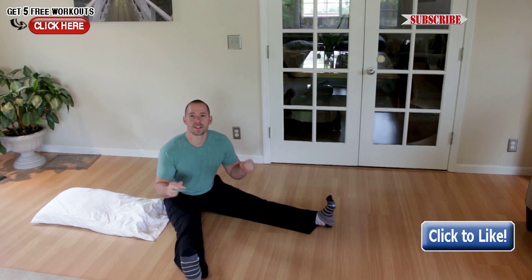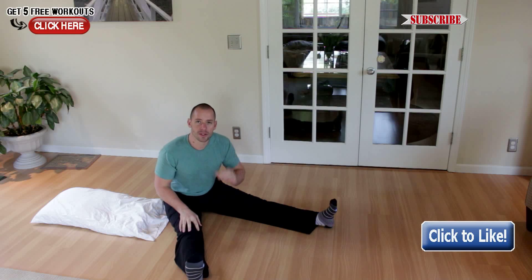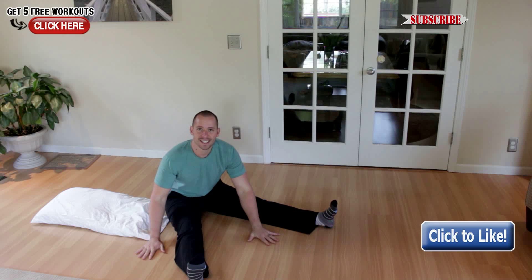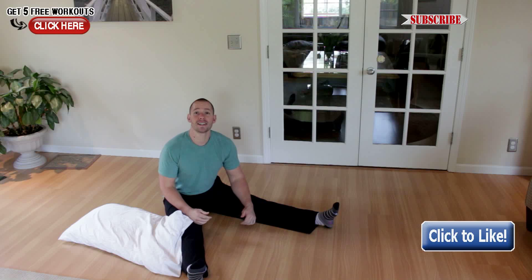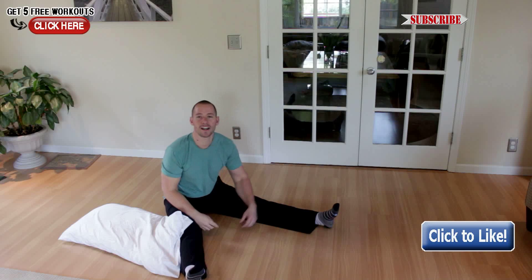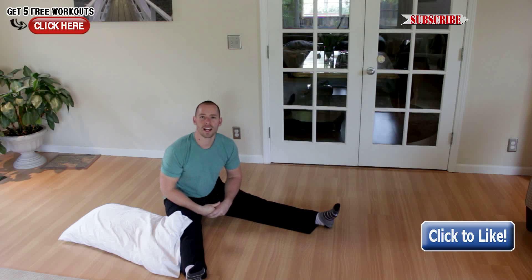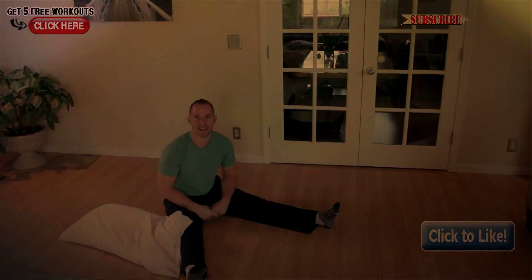So there you go — there's an exercise for improving swimming and improving your lat strength with almost zero equipment. All you need is a nice slick floor and a pillow or a towel. If you guys dig this video, like it, join the Garage Warrior YouTube channel by clicking that link right there, and leave a comment below. What do you think about this zero equipment swimming improvement exercise? I'll see you next time.